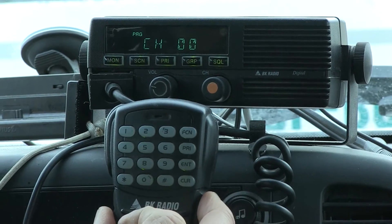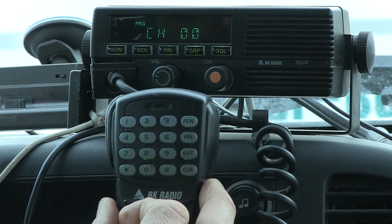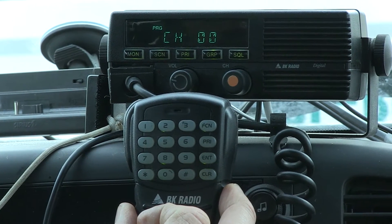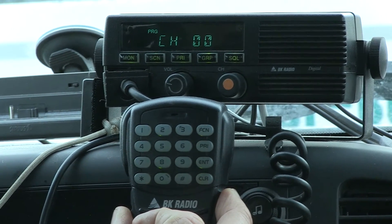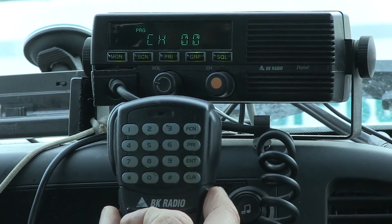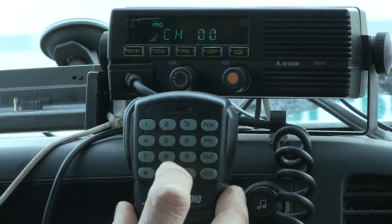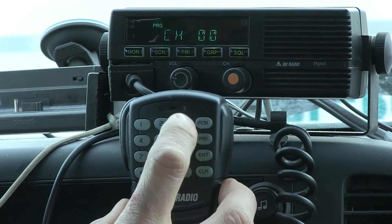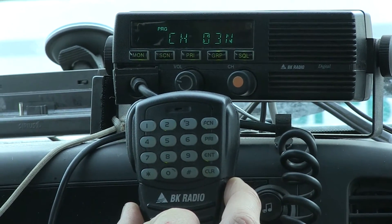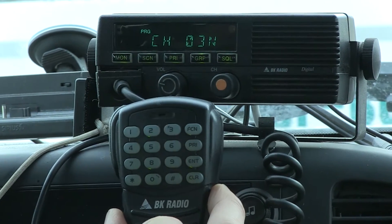Press Enter and you're in. It now says channel zero zero. If you wanted to program channel 10, you'd press one-zero, but from our comm plan we're programming channel 3, so punch zero-three on the keypad. The 'N' indicator means you're on narrow band.